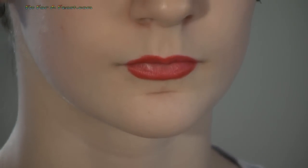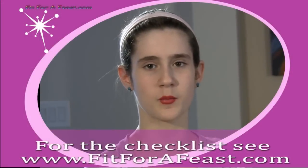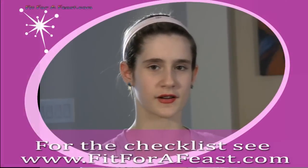You can see the way her lips look more full now. Thanks for helping with the makeup — it looks really nice! If you want to see the list of the makeup we used, check out fitforafeast.com. See you later on fitforafeast.com.